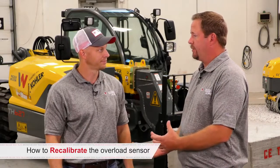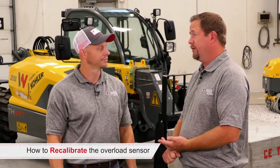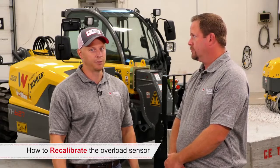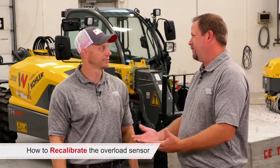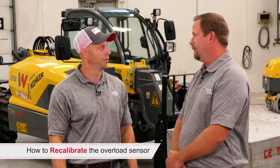We've created a concrete weight specifically for this calibration in our training classes. What can folks in the field use? In the field you can use a pallet of rock salt or a pallet of 55-gallon drums of water. A gallon of water is roughly eight pounds, so you can do the math and create a weight within that range of 3,000 to 4,000 pounds.